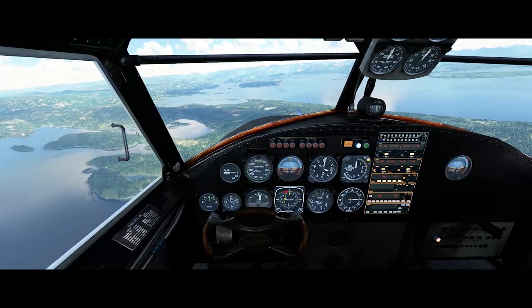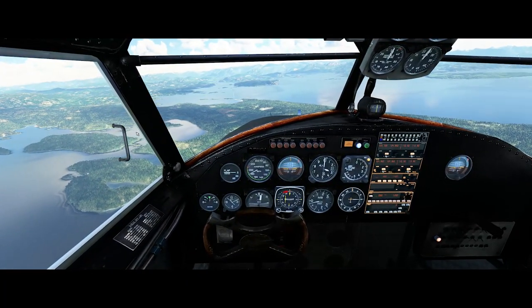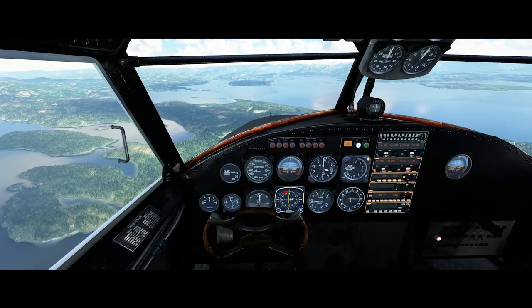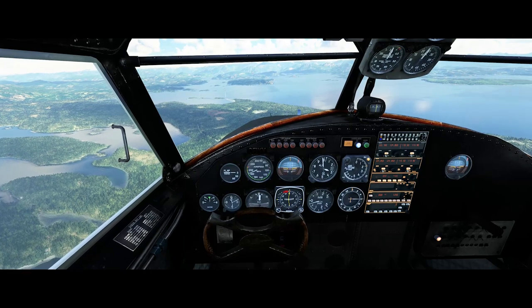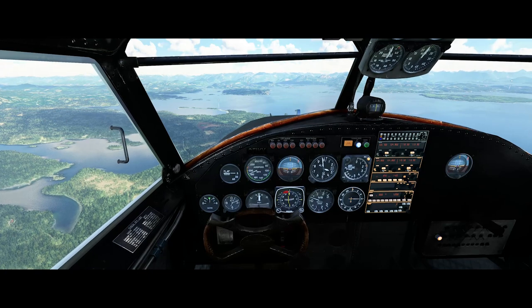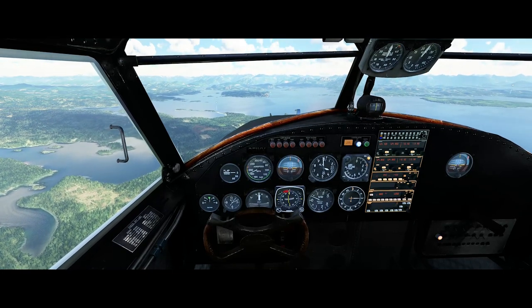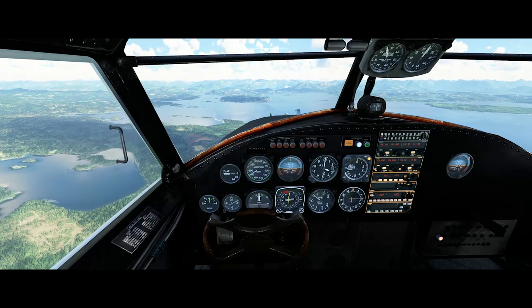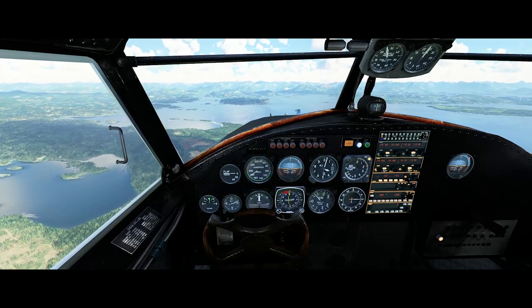Very few Grumman Gooses were actually produced — something like about 350, I think — and they were all basically handmade. It certainly gives that impression when you're sitting in the cockpit. It gives you a nice feeling of old wood and leather, and really kind of looks and feels like a vintage aircraft, which I really like as well.